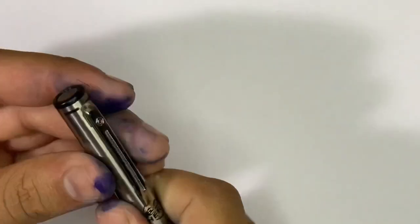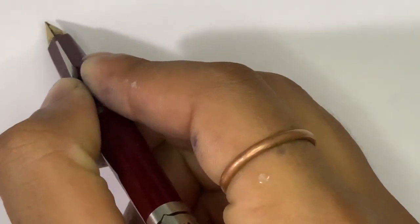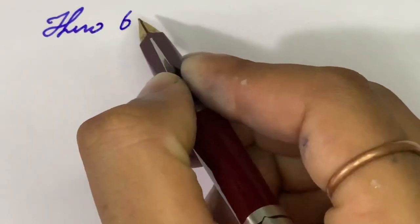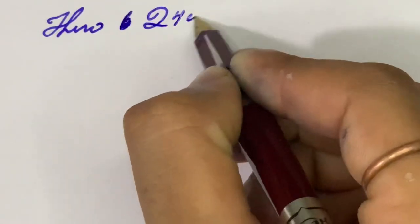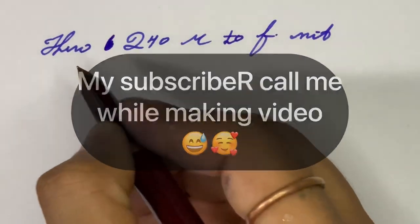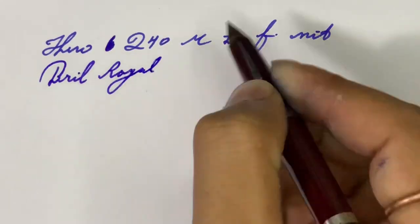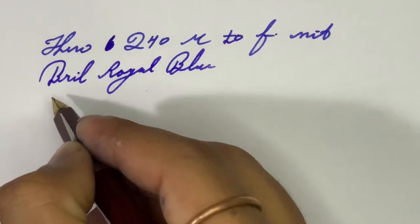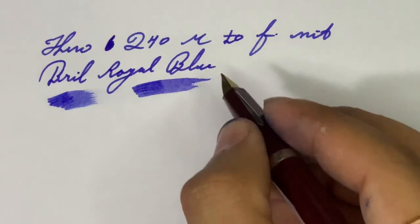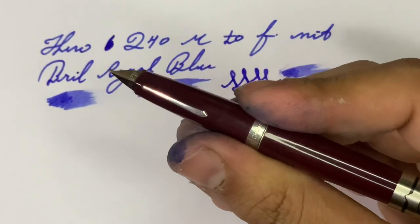Let's try how this pen writes — let's post it. What a lovely pen! What a juicy and super smooth nib. Hero 240, medium — too fine actually. The ink is Brill Royal Blue. Very, very smooth, friends. I love it so much. No line variations, but this is a killer pen.